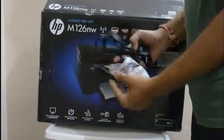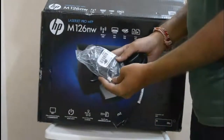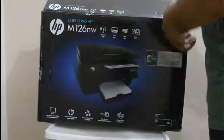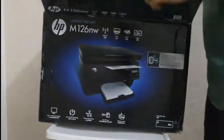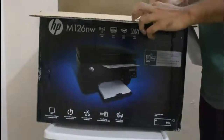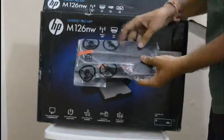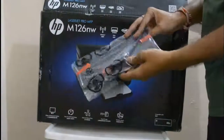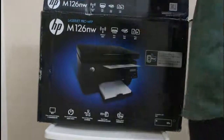This is the cable for the power plug for the printer and a USB cable for connecting the printer to the PC. This is the tray to keep the papers — you can keep a maximum of 100 papers at a time and print them.